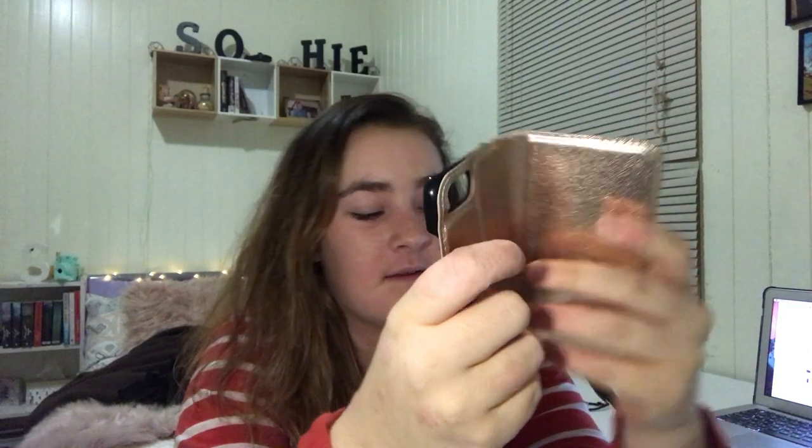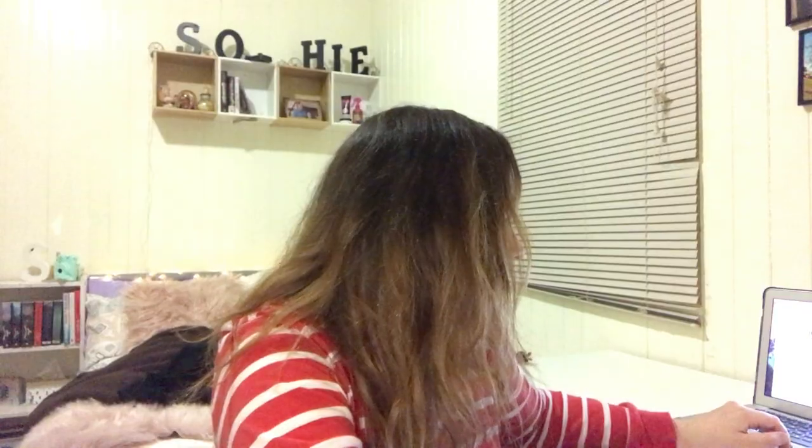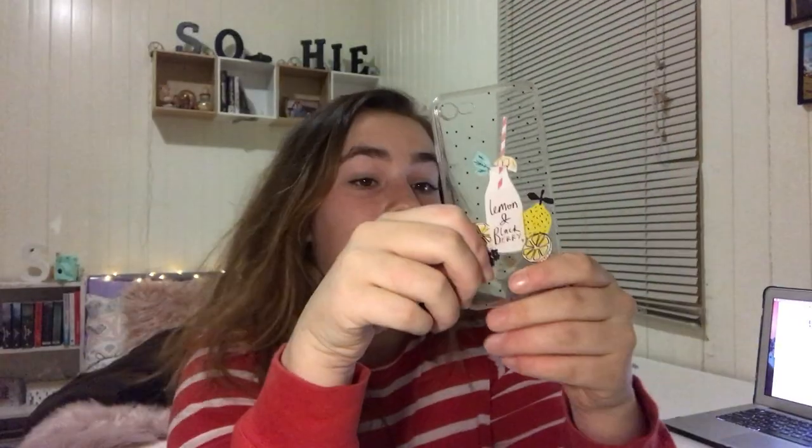The next phone case was just a really simple one — one of the first cases I got. It was cheap, about $5 from Kmart. I also got another one from Kmart which was also $5.